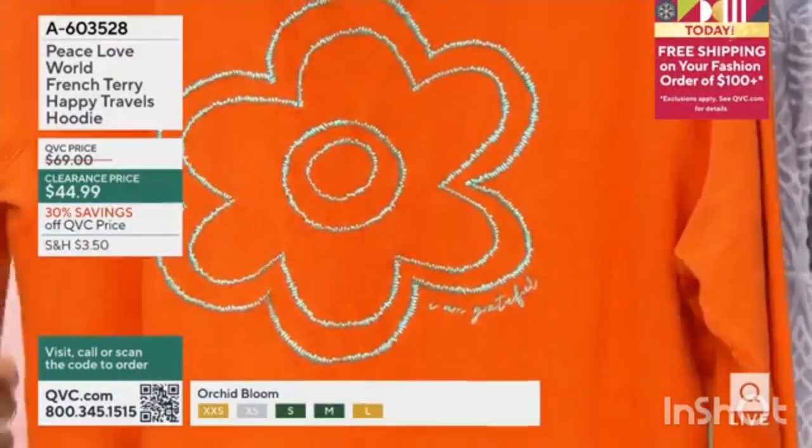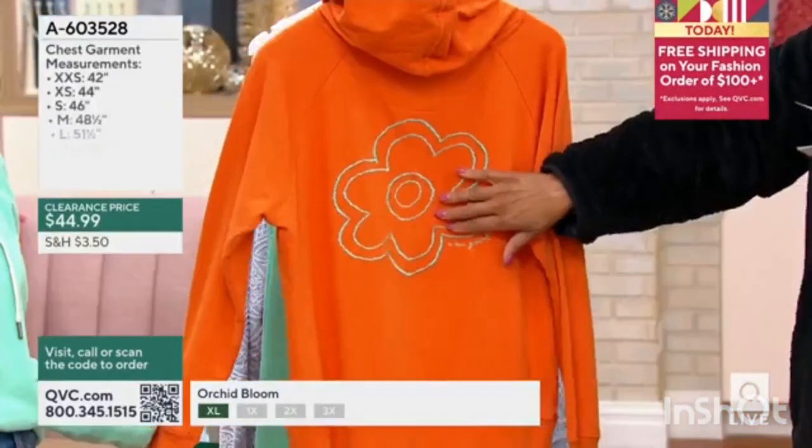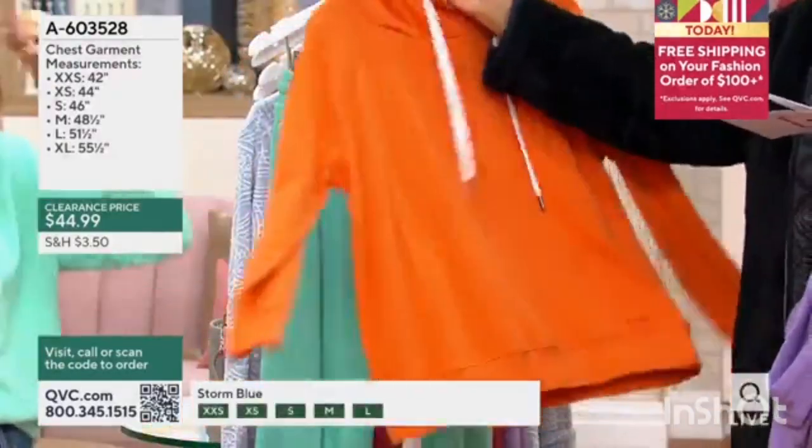This is burnt orange — 'I am grateful.' Look how beautiful that color combo. And that's all embroidered. So talk to me about this because you said it is — it's a great way.